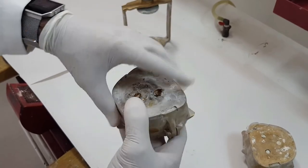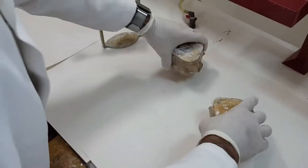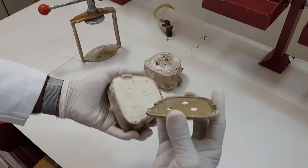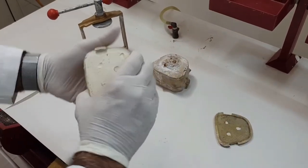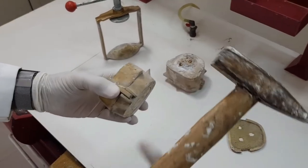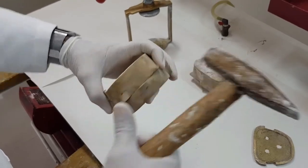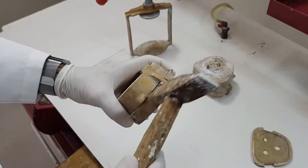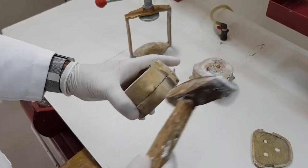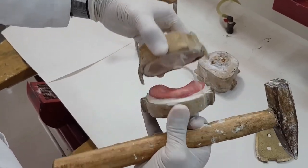We can't open it straight away like this, so for this we need to have a hammer. I'll use the one which has already been opened up here. Holding the flask on both sides, taking a hammer, slightly tap — this way it will become slightly loose and we try to open it this way. As you can see, it has opened up.